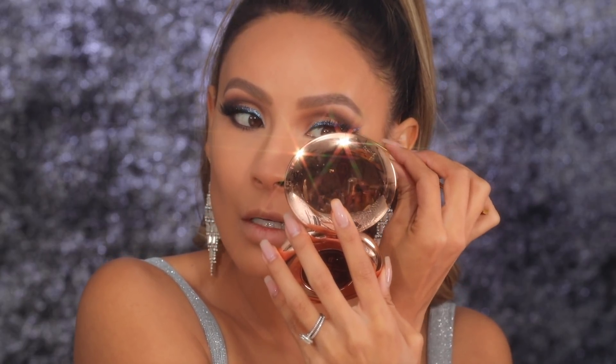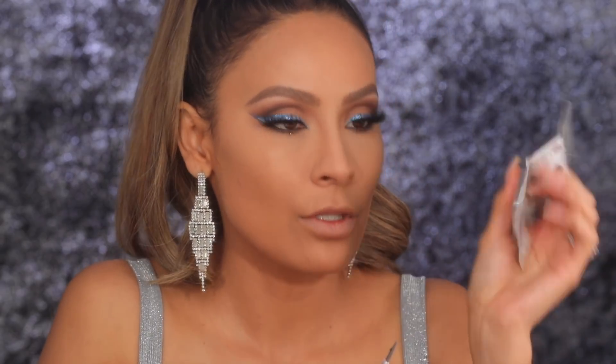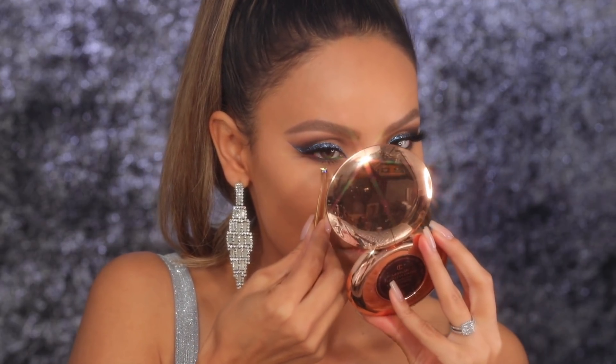I'm gonna take a black Urban Decay liner — this is the perversion shade — and I'm just gonna tight-line the upper waterline, making sure no skin peeks through. You never want to have a bomb lash and then see your skin peeking through. I was also thinking about applying a little star in the lower lash line — I have these little stars and I'm thinking one right here and right here could be cool.